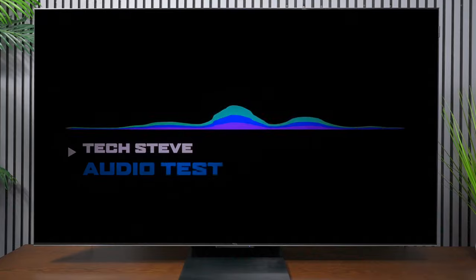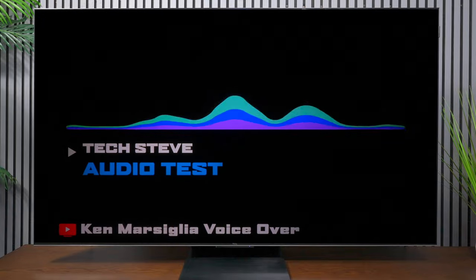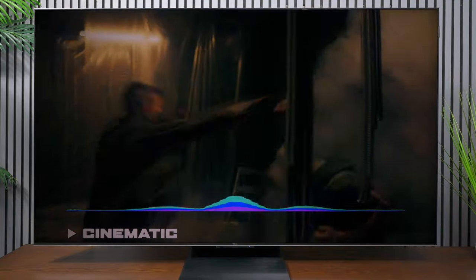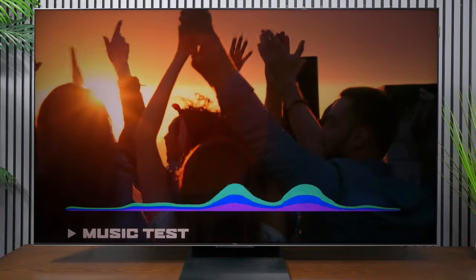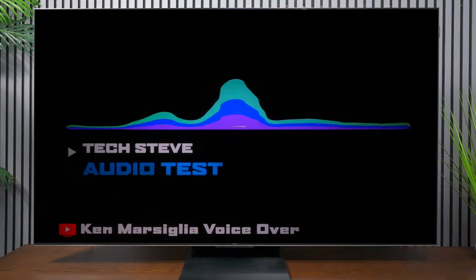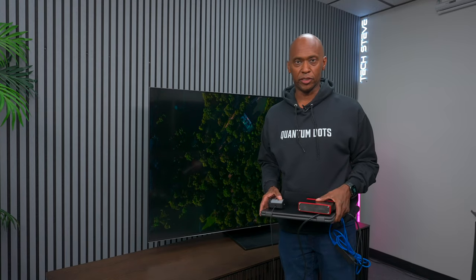The QM7 does have a subwoofer and some great speakers, but here's an audio test. I'm not sure I'm that impressed with the audio part — I love the picture though. After listening, the audio is decent, but it's not necessarily the most powerful audio system I've ever heard on a television.